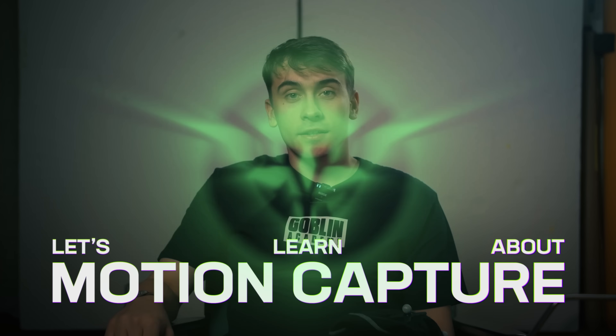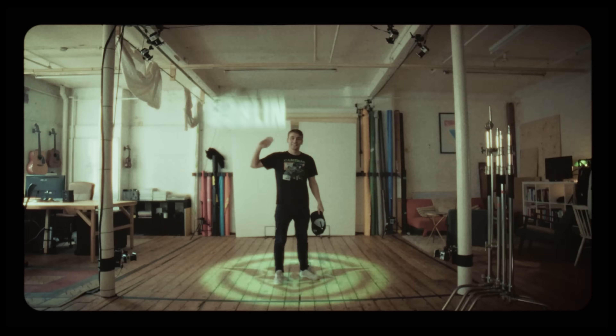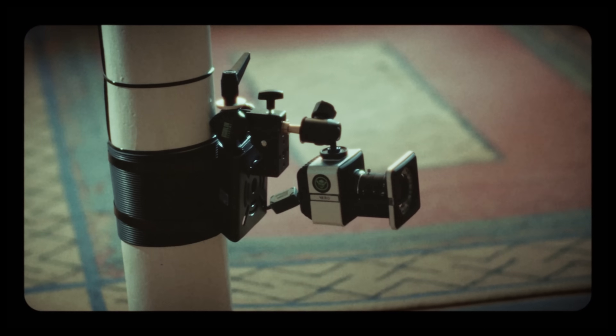But first, let's learn about motion capture. I'm Owen, and last year I got a grant to open a motion capture studio and research lab. There's only one problem — I don't know a thing about mocap. Let's learn it together as I ask the question: will it mocap?